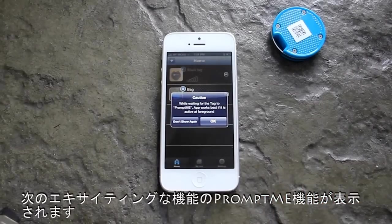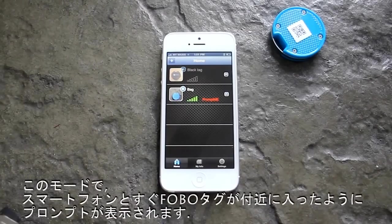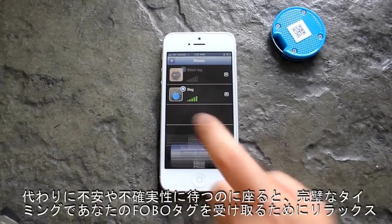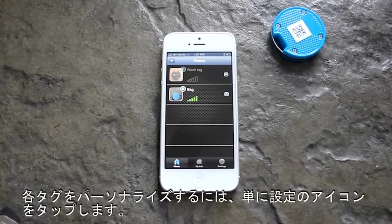The next exciting feature is the Prompt Me function. In this mode, the phone will prompt you as soon as the Phobotech gets into vicinity. Sit back and relax to receive your tag at the perfect moment. To personalise individual tags, simply tap on the settings icon.